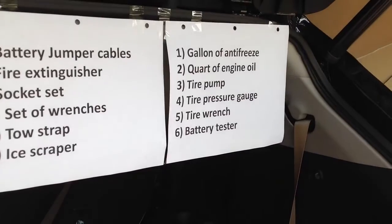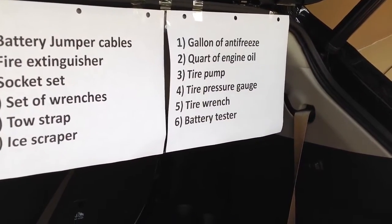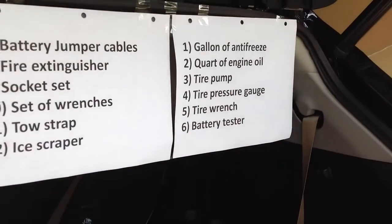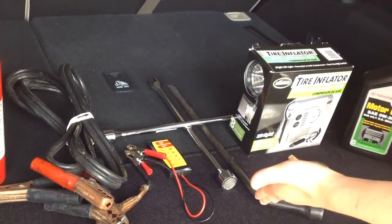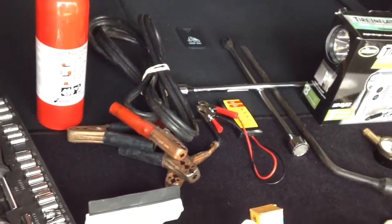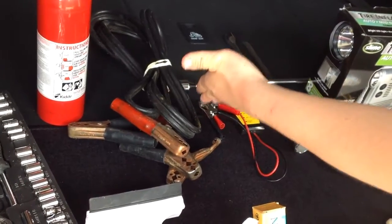Number five is a tire wrench. Where are your tire wrenches? Can you show them? We got two of them. Great job. Number six is a battery tester. Where is your battery tester? Great job. Number seven is battery jumper cables. Where are they? Can you show it to us? That's the one. Perfect.